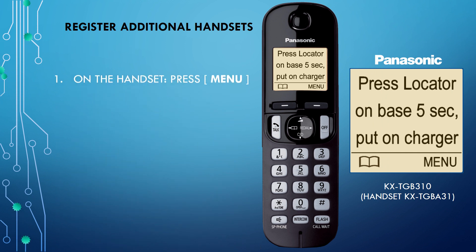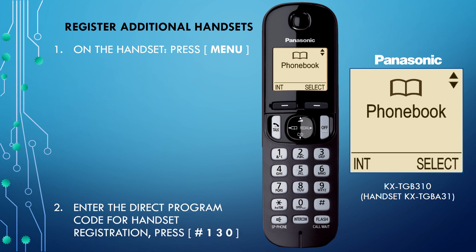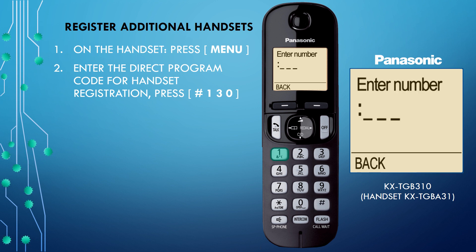Step 1: On the handset, press the menu button. Step 2: Enter in the direct programming handset registration code. Press pound sign, one, three, zero.